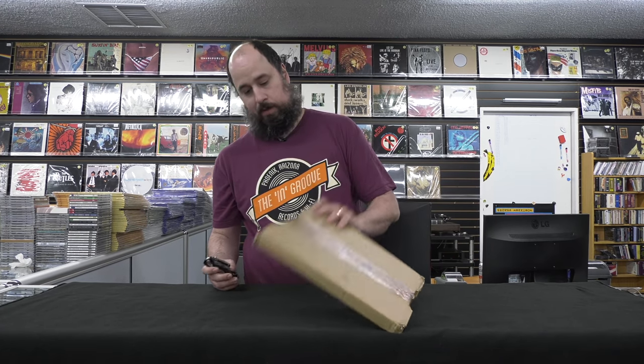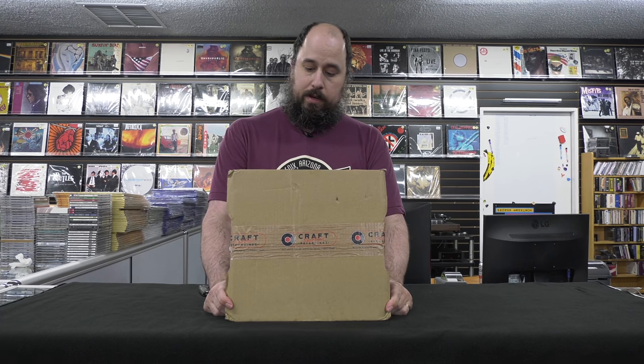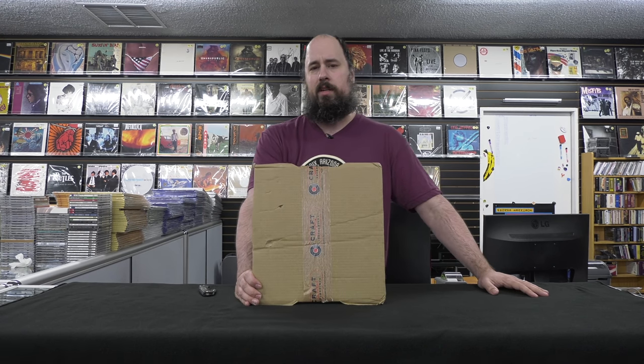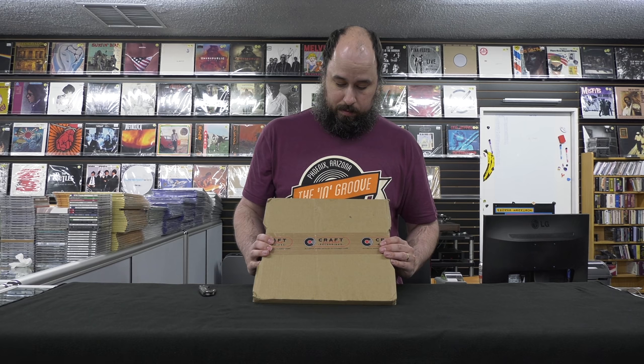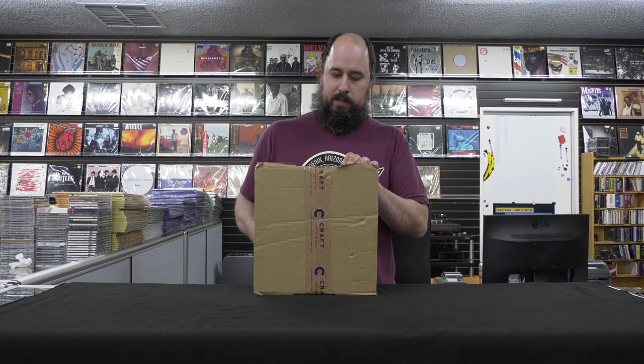We're gonna crack it open and see what it's like inside. I've been really anxiously awaiting this for maybe three weeks now. It is the first in the series of One Steps that Craft is going to be doing. I'm assuming most of these are all gonna be direct-to-customer. This was announced and probably sold out in 20 minutes, and I want to say 20 minutes after that it was already selling for five times the price on eBay — long before anybody even received theirs. I would imagine the next copy is gonna be more than a thousand.